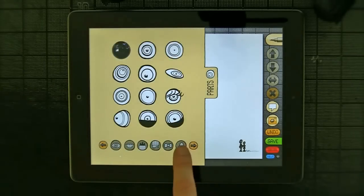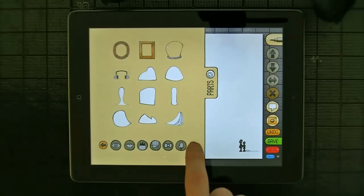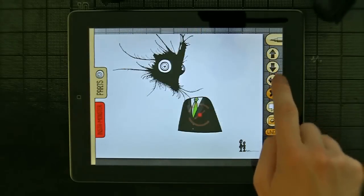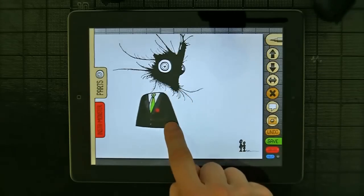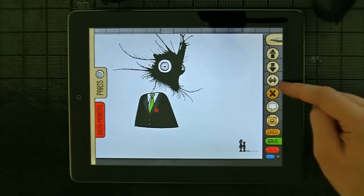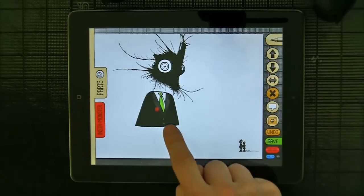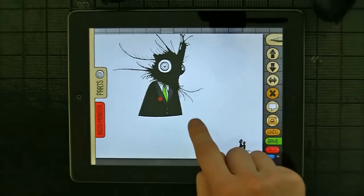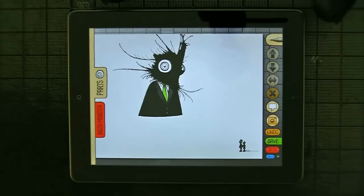Now he needs a body. So we're going to go to the body section. I want something that's a little business-y — and that's got to be this guy. But since he's facing this way and the body's facing that way, I'm going to use this button and flip the body. And move it down. Okay, there you go. Right away — pretty good.